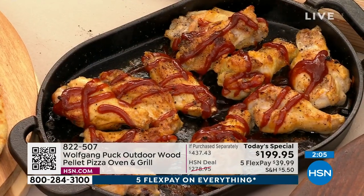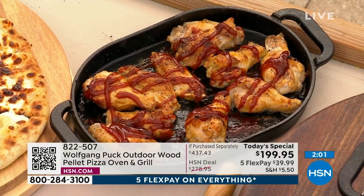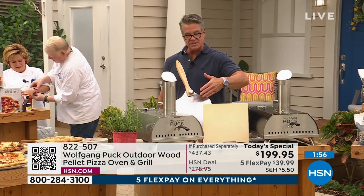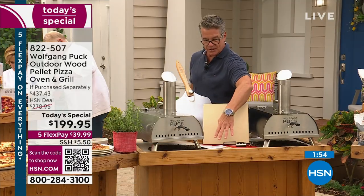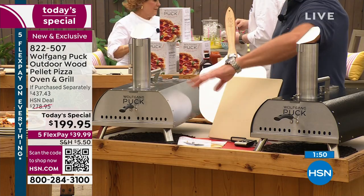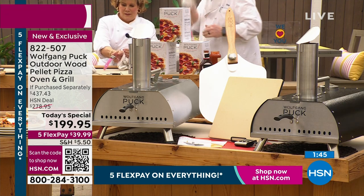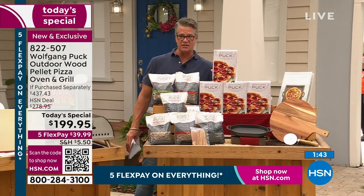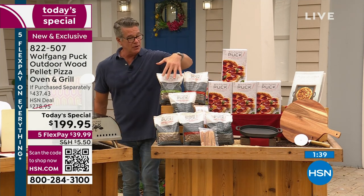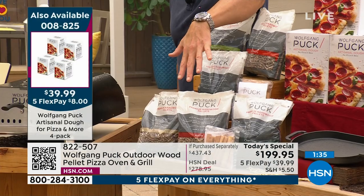We have two minutes left. Let me show you your colors — you can order it in stainless steel or in the mottled black. Everybody gets the pizza stone, reversible. Everybody gets the pizza peel. You'll also get the outdoor pizzeria pellet oven recipe book with instructions. If you want to pick up pizza dough — four-pack, each one of these boxes makes about three or four pizzas. Also the pellets — they come in mesquite or they come in the oak apple.